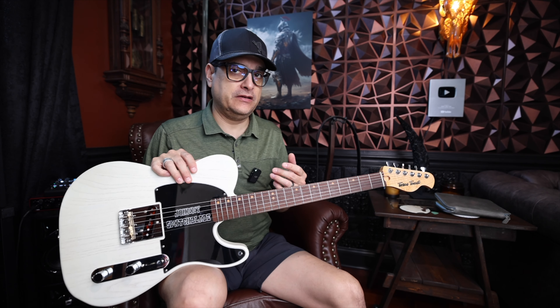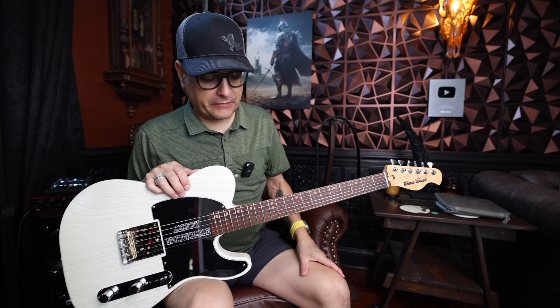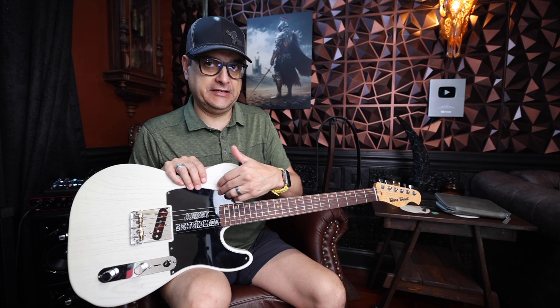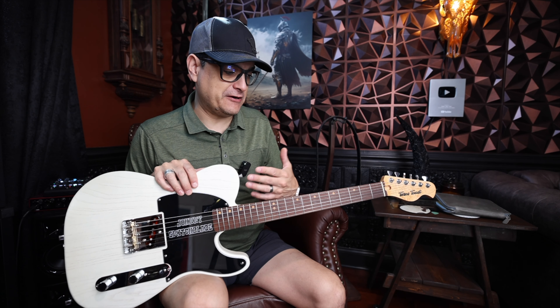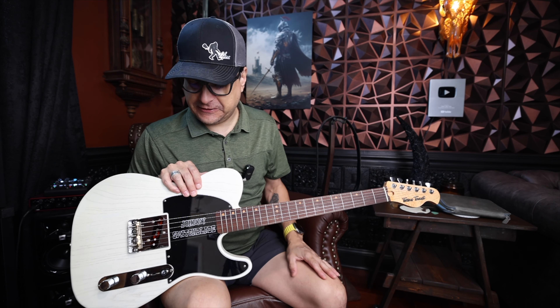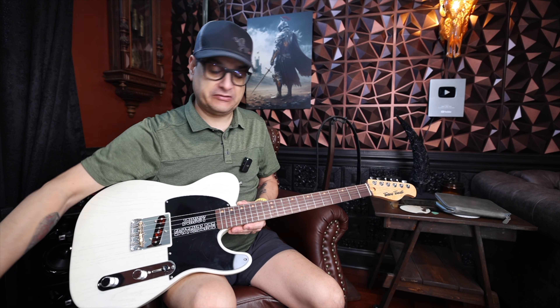You've seen it in a couple of videos already if you're subscribed to the channel — if you're not, please do, because this will be the third video we've done on this guitar. My buddy Doug owns this. He dropped it off a couple months ago and said he wanted to put a neck pickup in, but he didn't want to ditch the cool Johnny Switchblade custom pickguard. The guitar came originally with just a regular Tele pickup and no controls — literally no knobs, no switch, nothing, straight out to the jack.